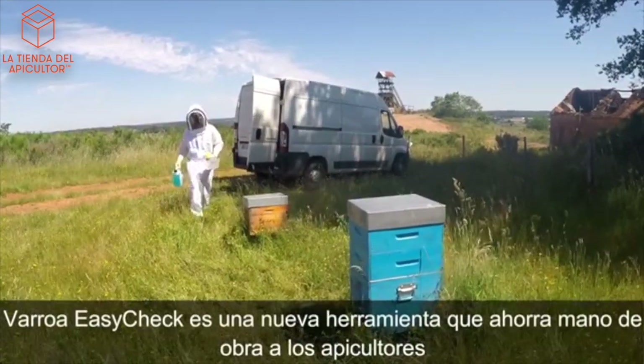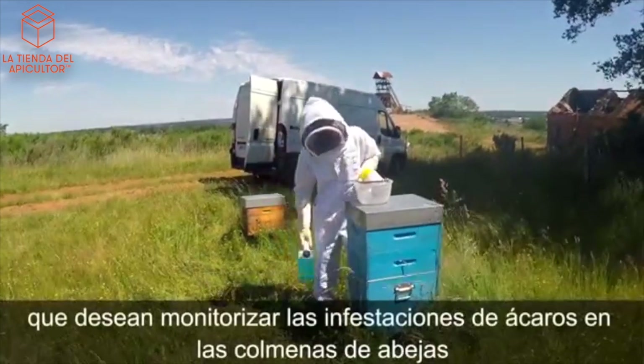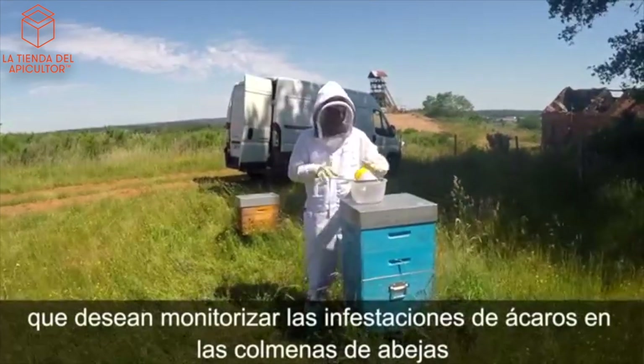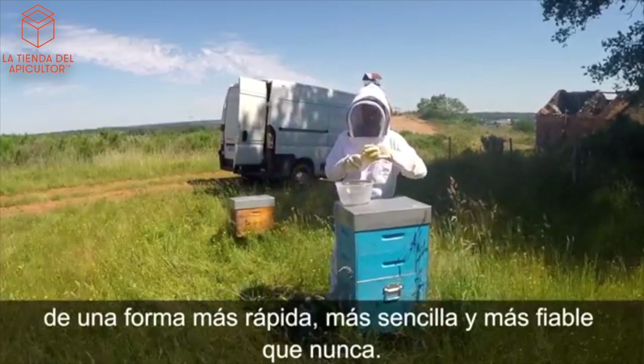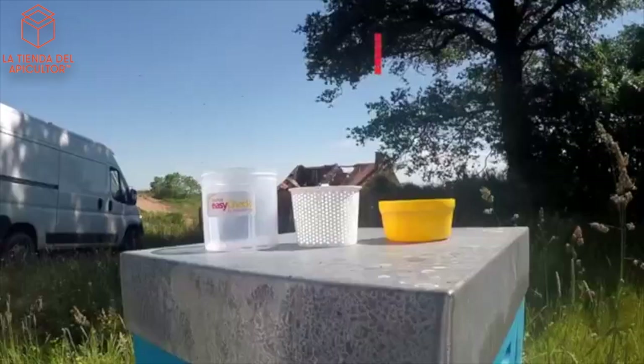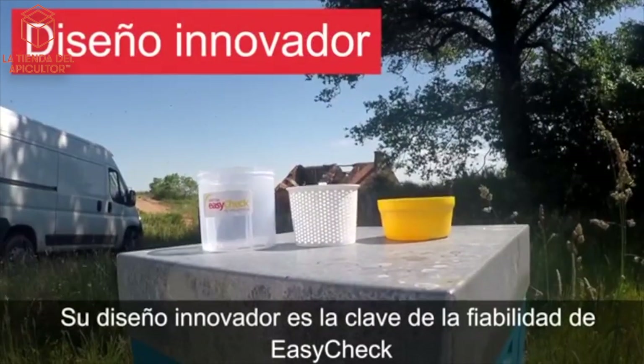Varroa EasyCheck is a new labor-saving tool for beekeepers who wish to monitor mite infestations in honeybee colonies quicker, easier, and more reliably than ever before. Its innovative design is the key to EasyCheck's reliability.